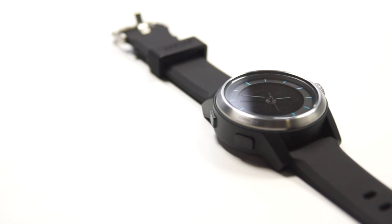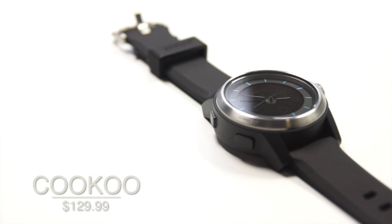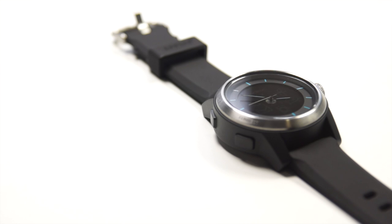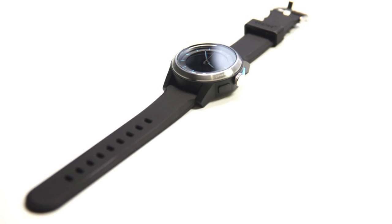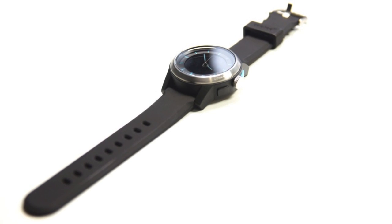You can get the Cuckoo Watch for $129.99 at CuckooWatch.com. It is available in a variety of colors and is currently only compatible with the iPhone 5, iPhone 4S, iPad mini, iPad 4th generation, iPad 3rd generation, and iPod touch. A big thank you to CuckooWatch.com for sending this product out for review.